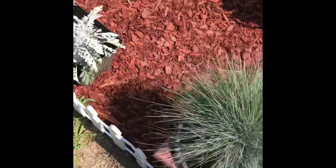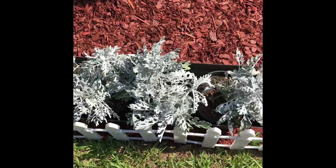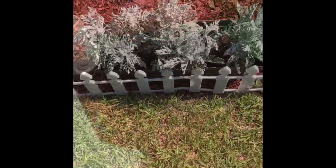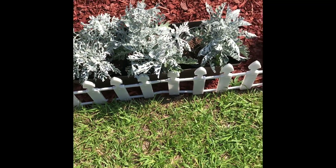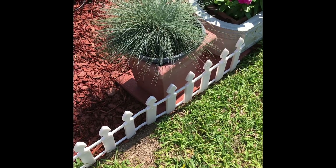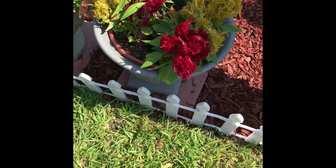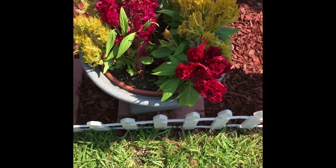Blue beyond grass. More dusty millers. Stop right now at the dusty miller I have here as well as the blue beyond grass, as well as this Colosia.